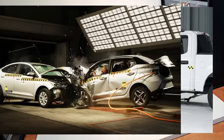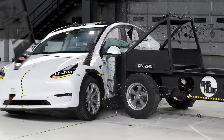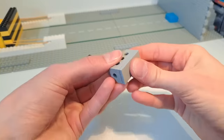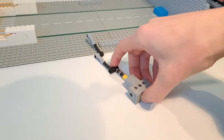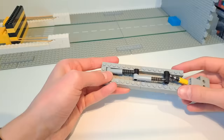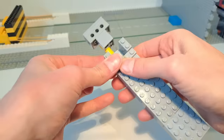Real crash tests often involve testing different crash scenarios such as side impact. I found three shock absorbers connected together and attached a brick to the end of them, so by pushing these inwards we create a spring-loaded brick. I then built a simple frame around the mechanism, and I think we can now start testing the sides of the cars.